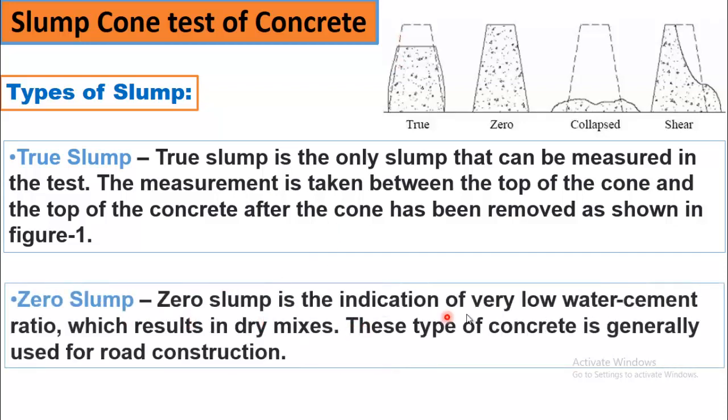Zero slump is the indication of a very low water-cement ratio, which results in dry mixes. This type of concrete is generally used for road construction. In zero slump, when you remove the cone, it does not affect the shape of the concrete — the concrete remains the same and adopts the shape of the cone. There is no difference because the concrete is very dry and it becomes hard.